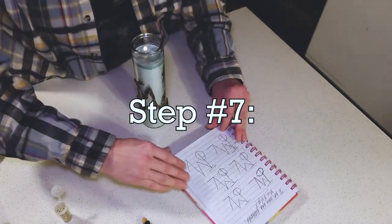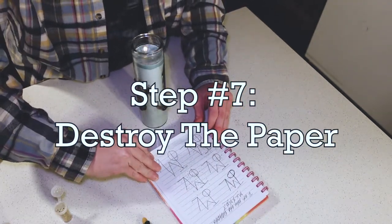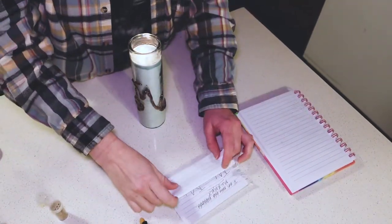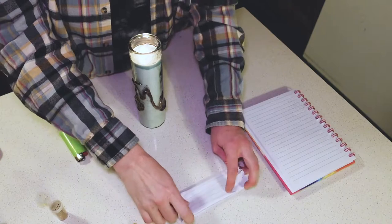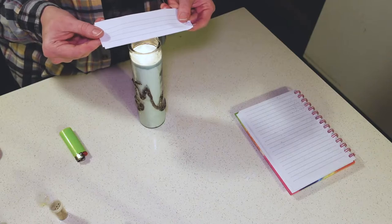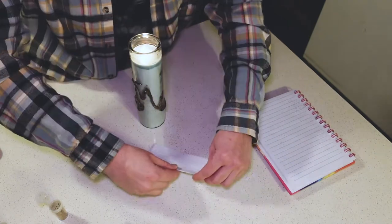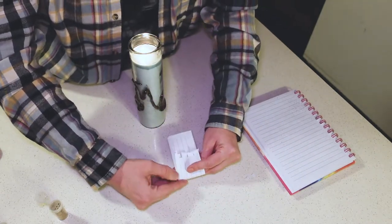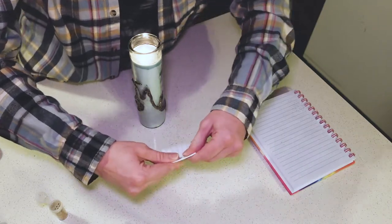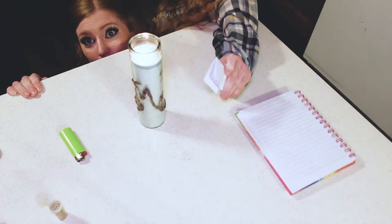Step seven is going to be to destroy the paper. You can do this in mostly any way you can think of, but the way I like to do it is to use the flame I just lit with the candle to destroy the paper. I'll be doing that outside once the puffy paint dries, so you won't see that on camera — but trust me, the paper will be gone.